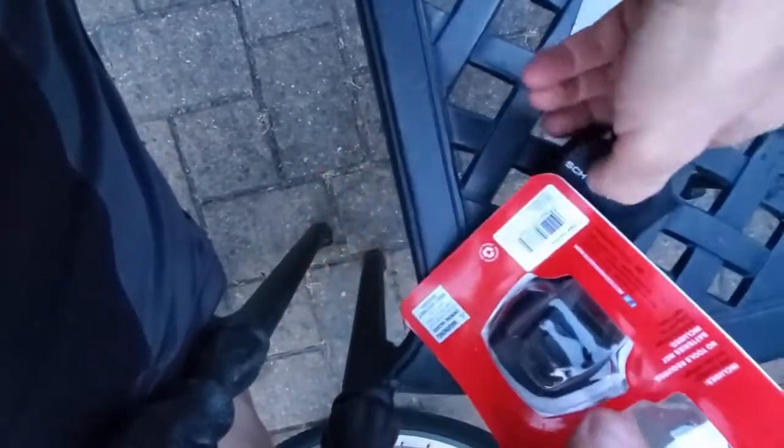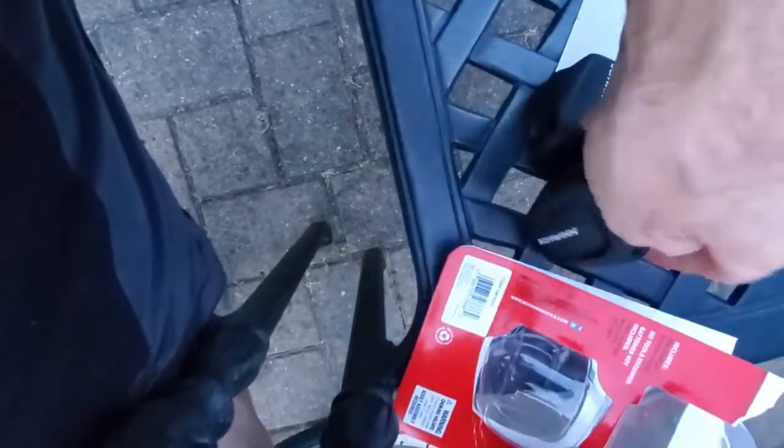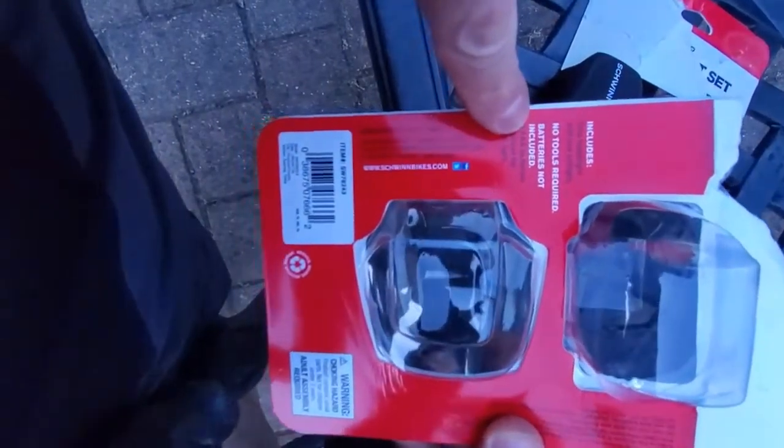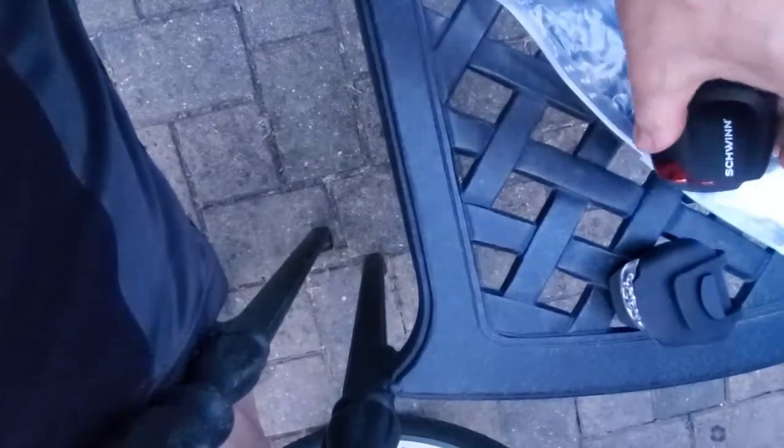It literally took me about 10 minutes to figure out how to change the batteries on these. This is the second set I bought — batteries not included. It's the second set I bought because I really think they are great lights, but the directions were atrocious. It takes three AAA batteries for each of the lights, and I want to show you how to change the battery.